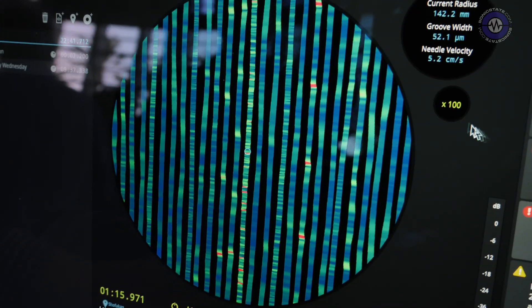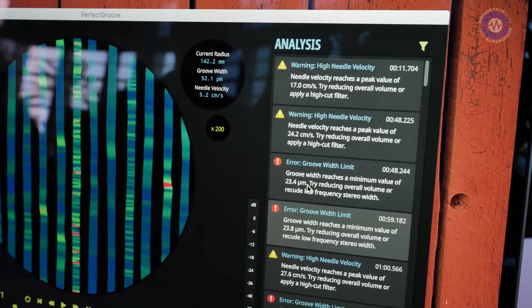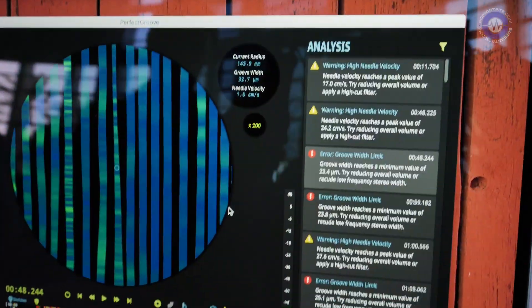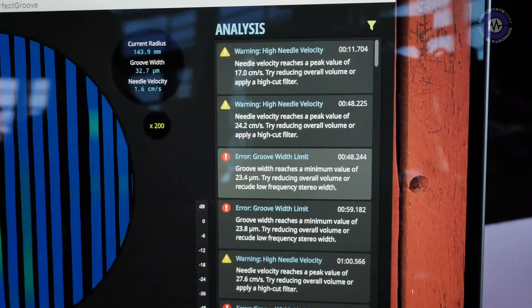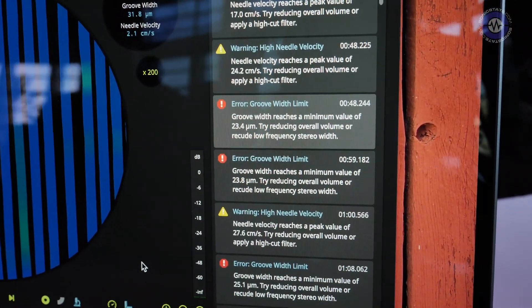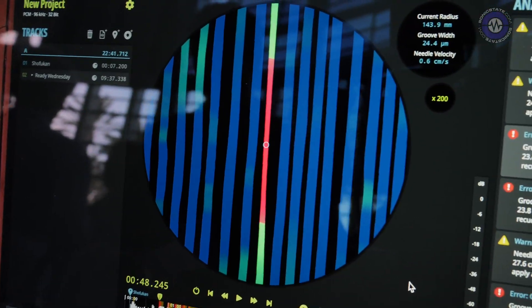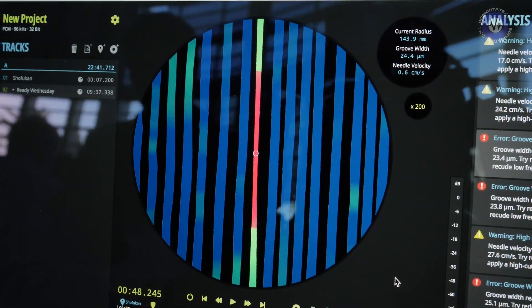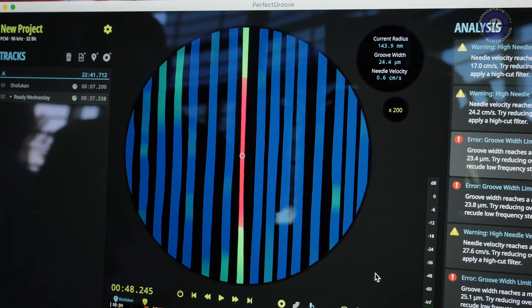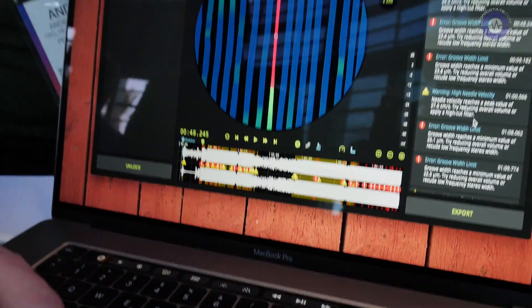The color indicates where we have issues, and you can also zoom in to see the groove up close. The software also throws a bunch of errors — here it tells me the groove is becoming too narrow for the needle to trace. In this part the groove is too narrow and the needle might jump out when you play it back. We also do this for needle velocity.